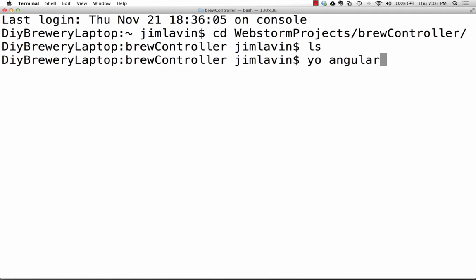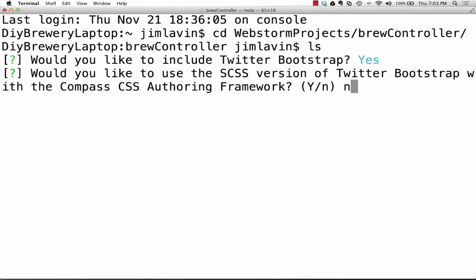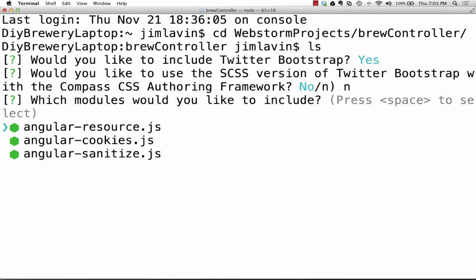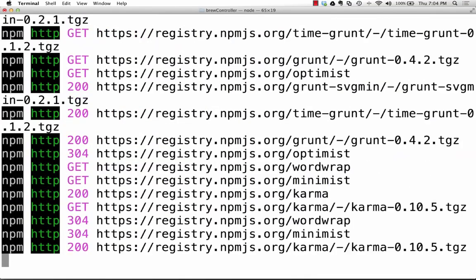I'm going to include Bootstrap because I want it to look like everybody else's application. I won't use Compass, so I'll say no on that. I don't need any of these modules — all I'm going to use is ng-route. I don't need the resource module because this is going to be a fully functional API with things like set temperature, get status, and put profile. I'll just use plain HTTP stuff.